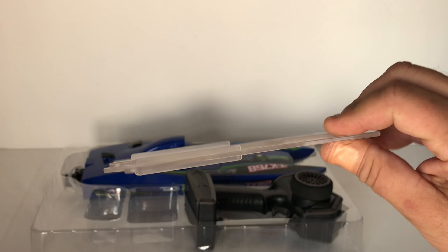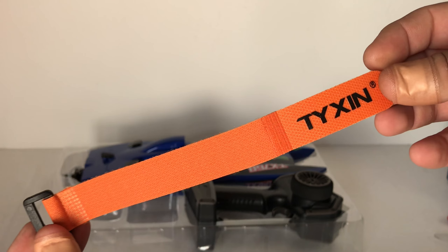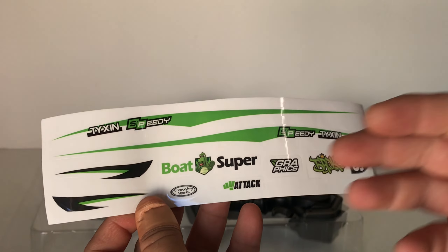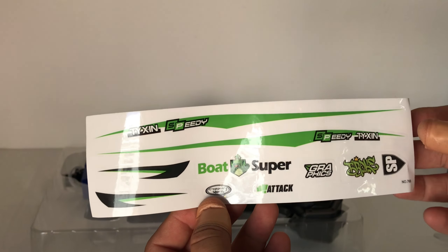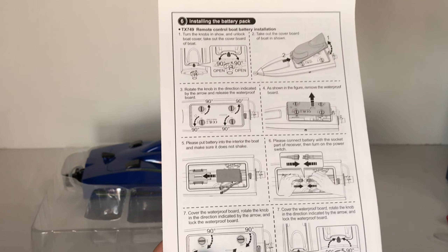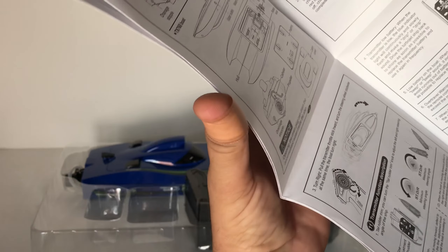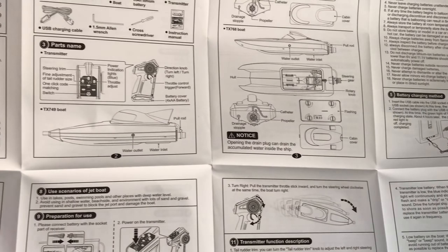There's some bracing here to construct a boat stand, and a Velcro strap with the Tizen branding. We also have a little sticker sheet with some extra decals — the boat already has all the decals fitted, but these are spares or extras if you want to add more. And there's a fold-out leaflet that shows you everything you need to know about fitting the battery and more.